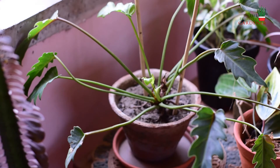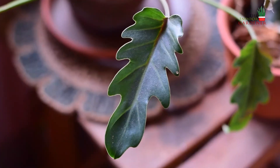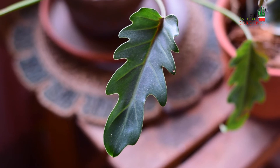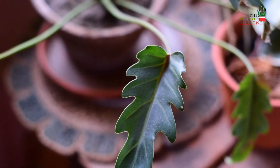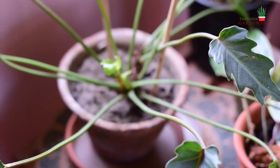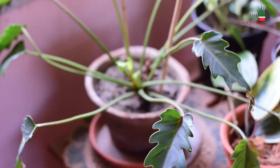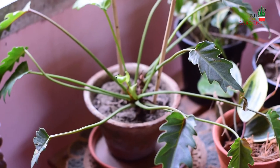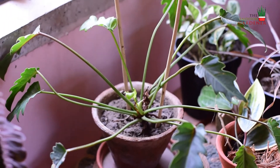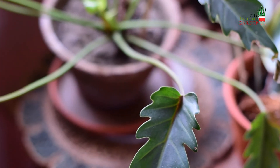Initially it was a little difficult for me to find out what exactly it wants in terms of lighting conditions. I would suggest that if you have grown a couple of philodendrons, you attempt this one after that, because this one is a bit finicky regarding lighting and water. You cannot over-water it — under-watering it can be tolerated a little, but over-watering is not recommended. It loves a bright spot and can be grown indoors as well as outdoors, though you will need to give it time to acclimatize to your home.